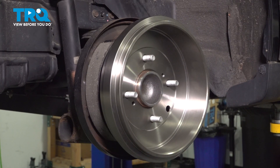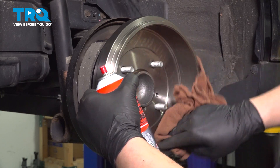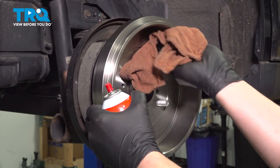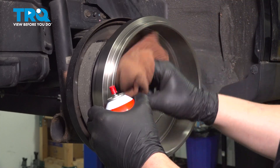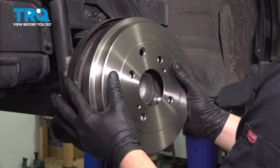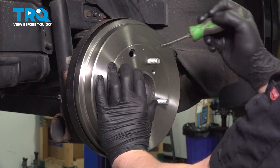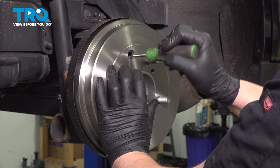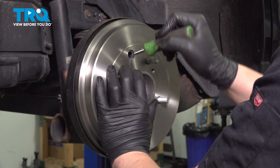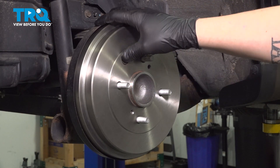Gonna put our rotor on backwards. Using a bit of brake parts cleaner and a clean rag, spray the drum and wipe the surface. Flip it over and install it. Using a flat blade screwdriver, we're gonna twist the adjuster wheel up and tighten the pads. Install the dust cap into the drum.